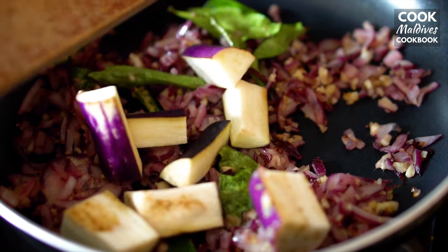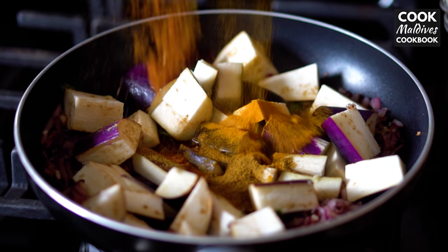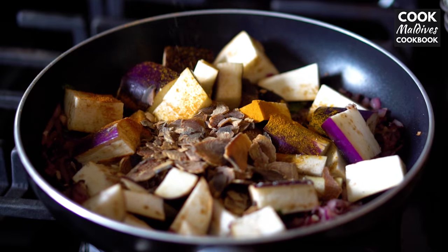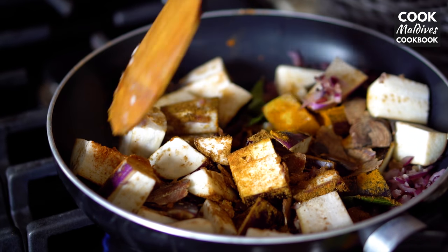Now add the eggplant and lightly stir. Add the curry powder, chili powder, turmeric, salt, and if you choose, add the dried fish pieces as well. Stir so the spices are evenly distributed amongst the rest of the ingredients.